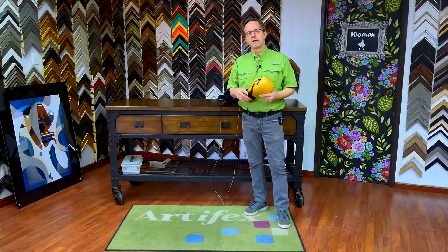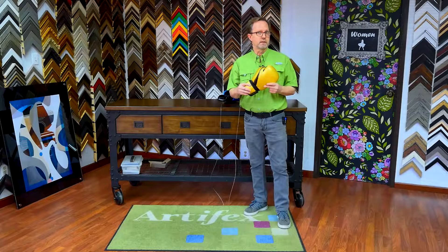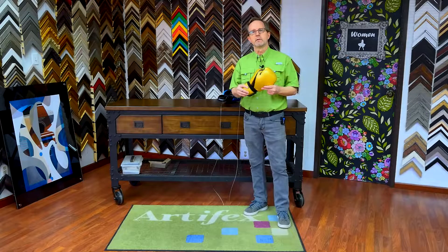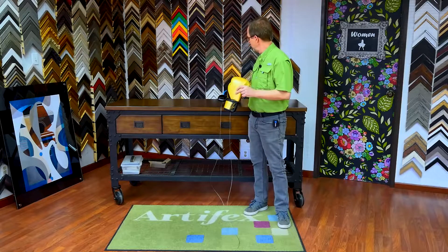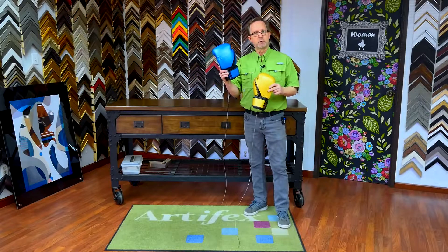Our client sent us a picture of boxing gloves hanging from the ceiling and wanted to duplicate that look, so we resourced the gloves. These are gold and blue metallic — they're kind of shiny, pretty cool looking.